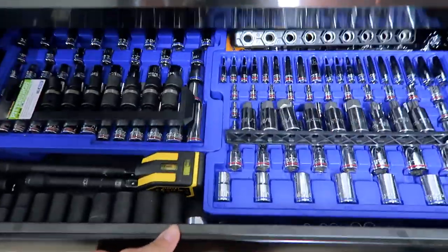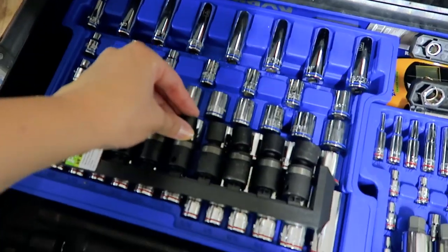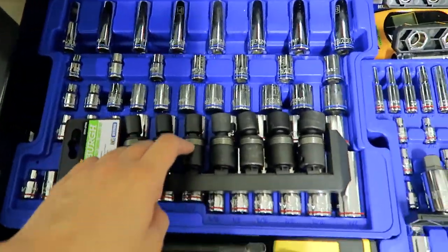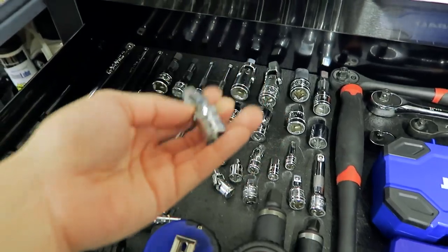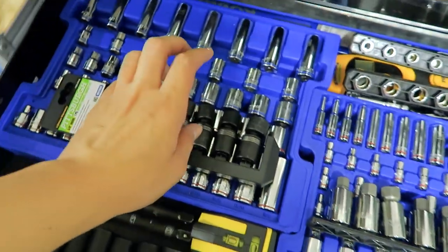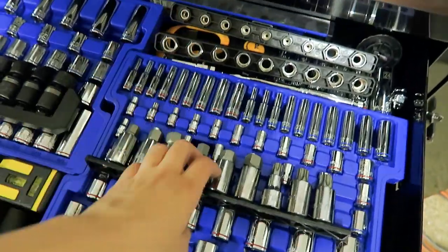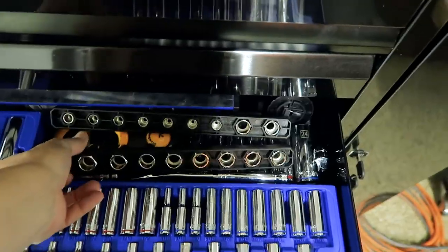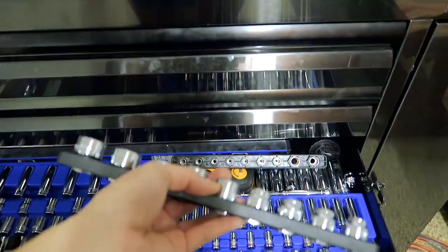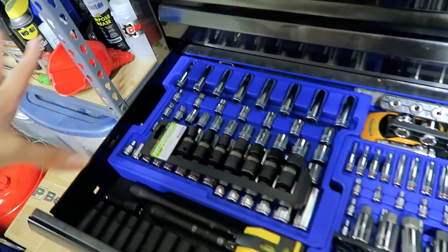Moving on to the third drawer — this is the socket drawer. I have all kinds of sockets: short sockets, long sockets, and these swivel sockets that I just recently got from Harbor Freight for the GTR downpipe install. Ever since I used these, I much prefer them over swivel bits because those just break easily and can't take much torque. These have been a lifesaver. I have my impact socket, hex and Torx sockets in metric and standard. Here I also have these pass-through sockets — Chris used them when he had the M6 for an installation that required them along with an Allen key. I also have longer sockets here as well. That sums up the third drawer.